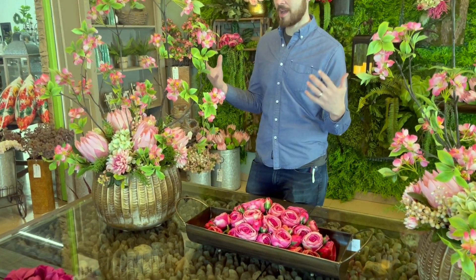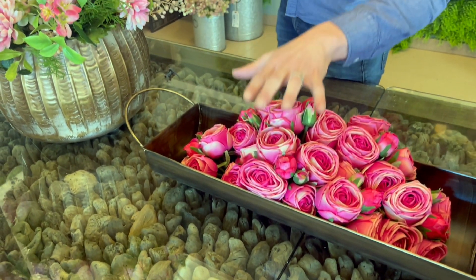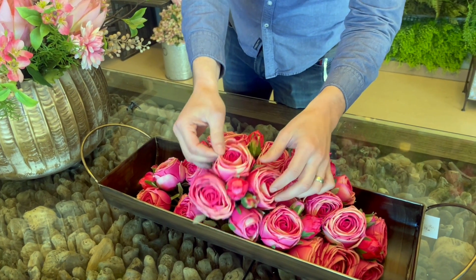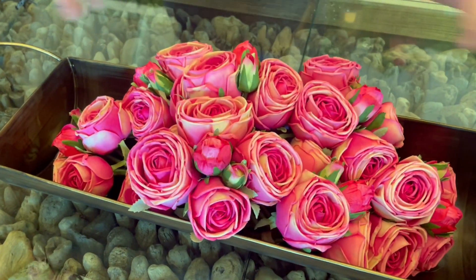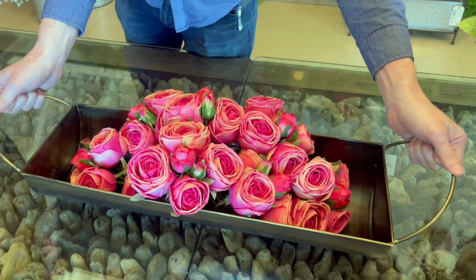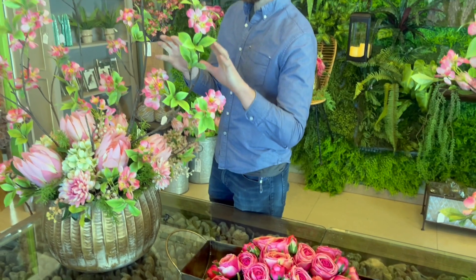I decided that since I had this driftwood table that went kind of well with my tropical style, I'd do this hot pink and light pink mix. I have these beautiful fuchsia fresh touch rose bundles that I just wanted to highlight and put down in these new containers we got in. I was really excited about these because they had a nice mix of modern and rustic, and then I did these blossom protea.